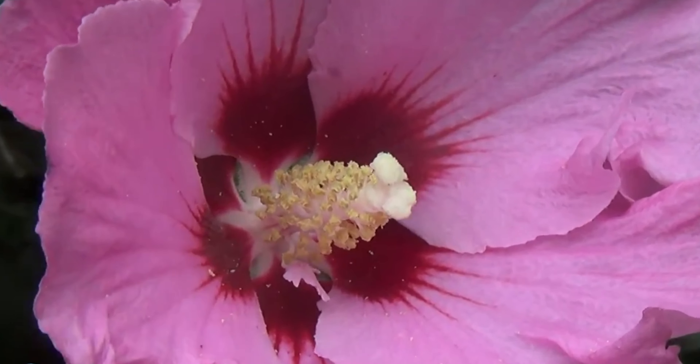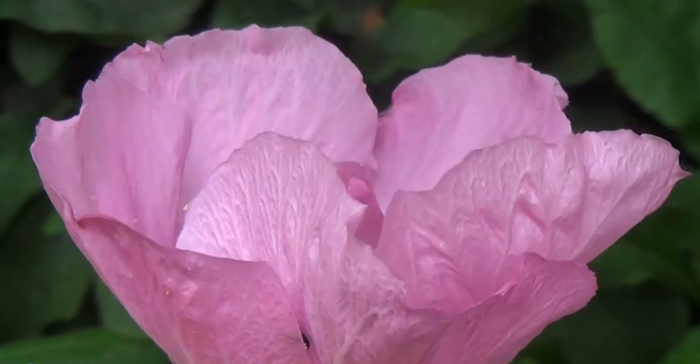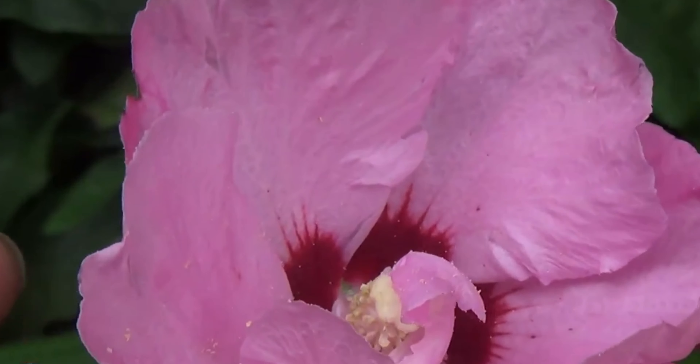Luckily we have one that opened up today that was just like it. I pulled this flower off because I was getting too much white light — it was too bright. But look at this — this is the one that has a bunch of them.